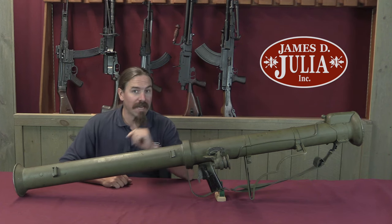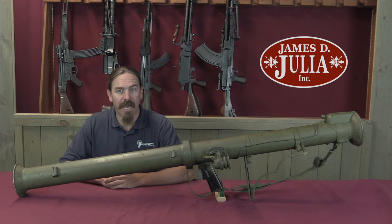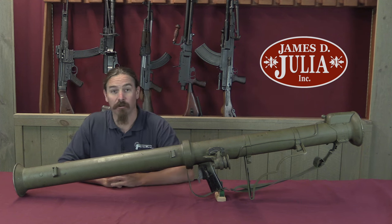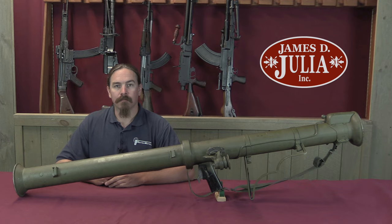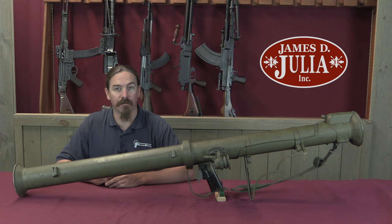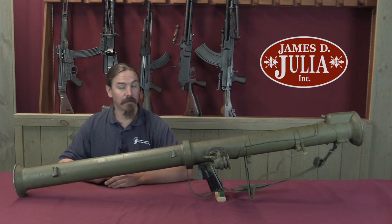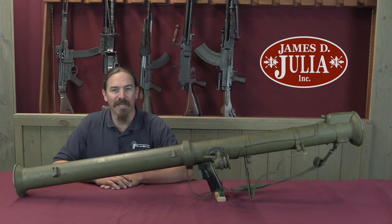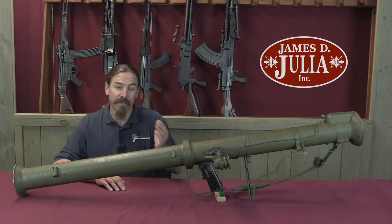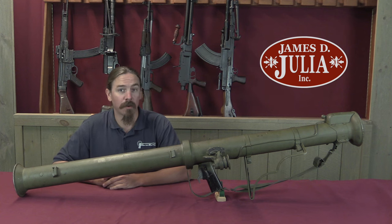Fun little known fact for you: the M20A1 Super Bazooka is actually one of the most effective weapons ever manufactured, if judged on a weight-to-awesomeness ratio. Hi guys, thanks for tuning in to another video on ForgottenWeapons.com. I'm Ian McCollum, and I'm here today at the James Julia Auction House taking a look at some of the anti-tank rocket launchers going up for sale in their upcoming fall 2017 firearms auction. This specifically is an M20A1B1 Super Bazooka.